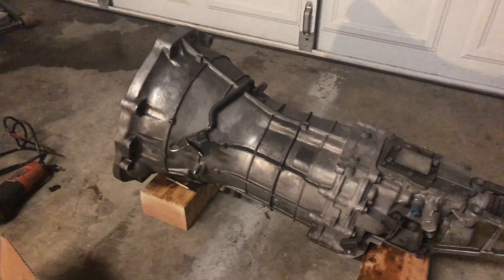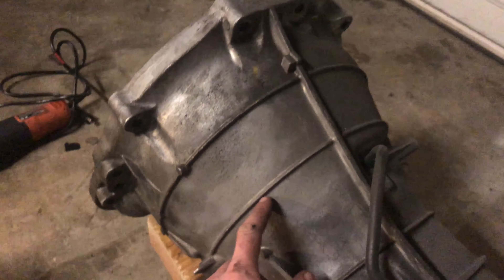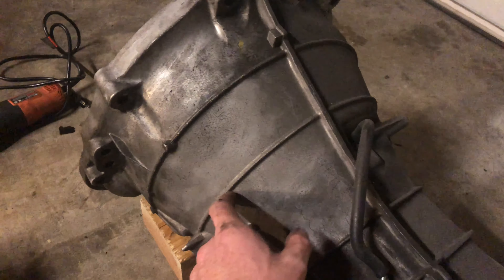The next step is to move on to the CD09 and we're going to cut its bell housing off. What we're going to be cutting is right behind the second casting line. I'm going to go ahead and get my disc cutter set up and then we'll get started.